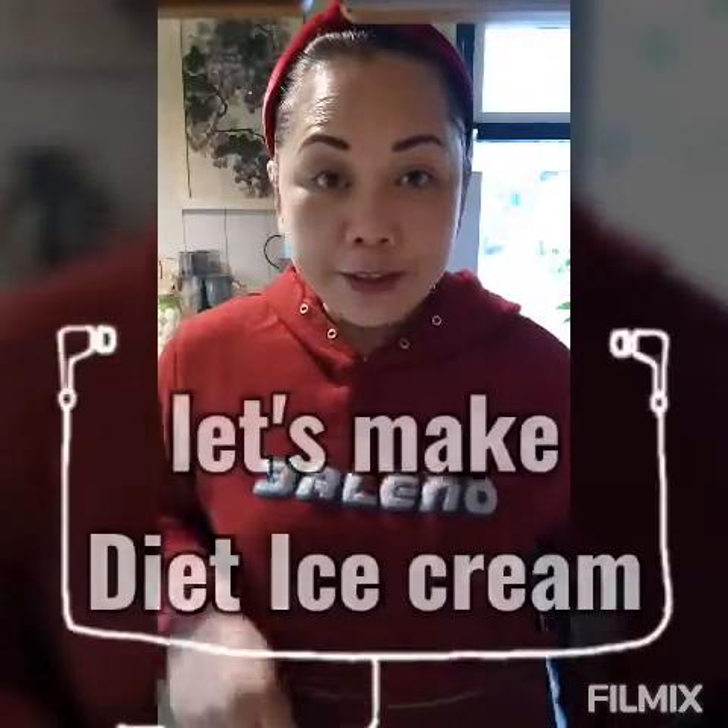Hi guys, welcome to my Lookart channel. I'm gonna make today keto avocado ice cream. I'm gonna show you what we need to make an avocado ice cream — this is keto avocado ice cream.